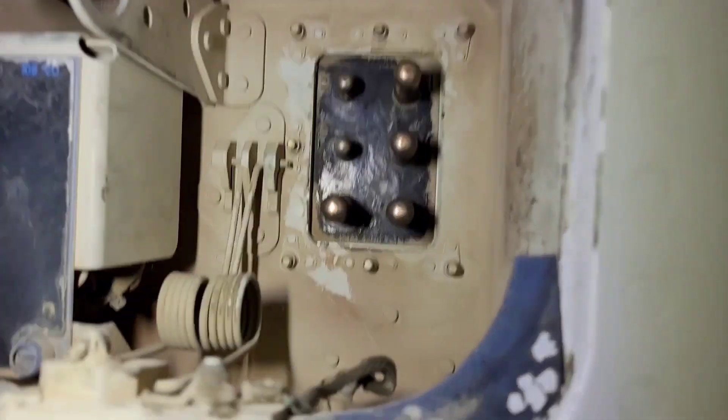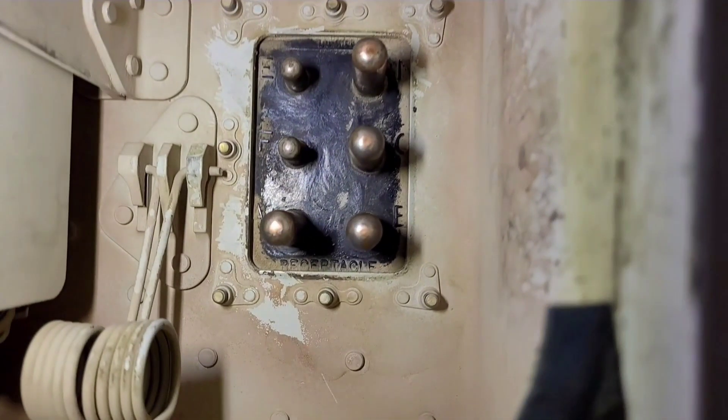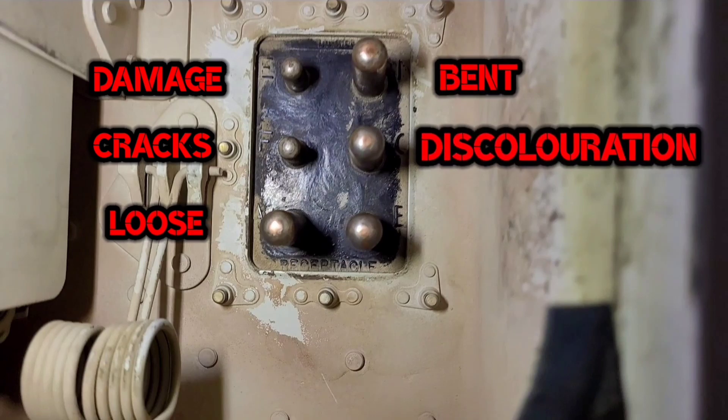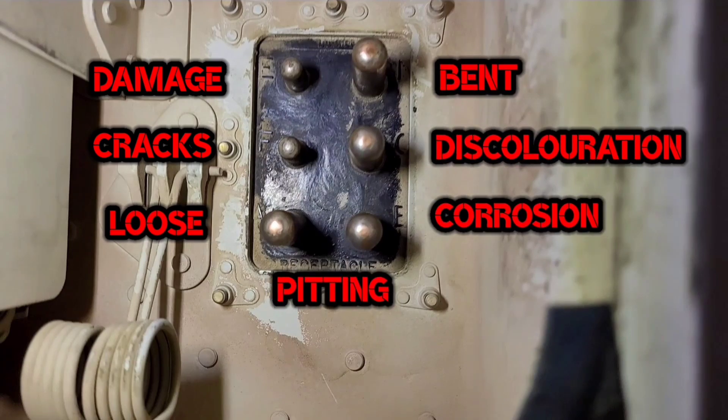We will do visual inspection first. We will check all the pins for any kind of damage, cracks, loose, band, discoloration, corrosion, or pitted pins.